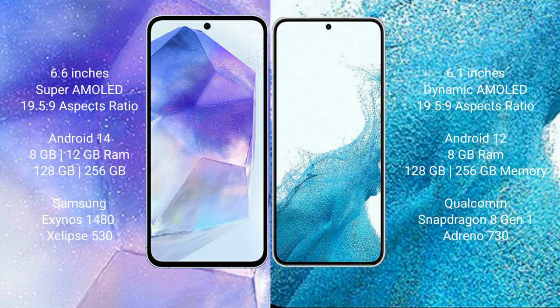The Samsung Galaxy A55 runs on the Android 14 operating system, while the Samsung Galaxy S22 runs on Android 12. The Samsung Galaxy A55 comes with 8GB or 12GB RAM and 128GB or 256GB internal storage.